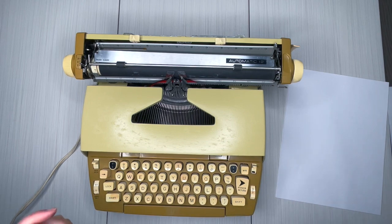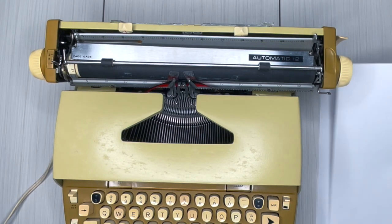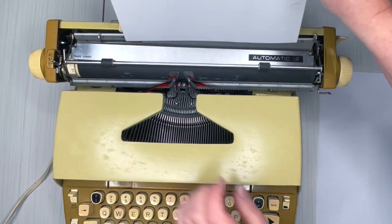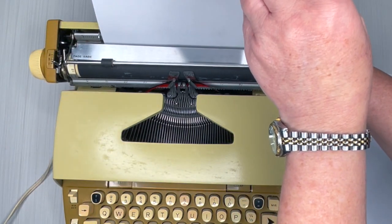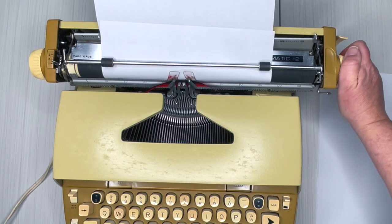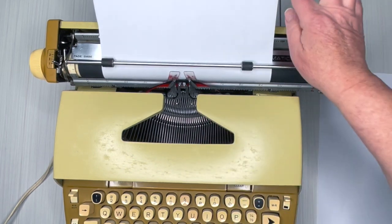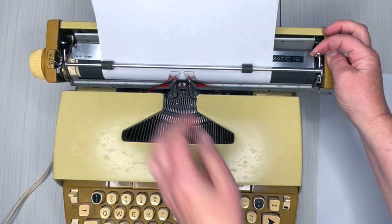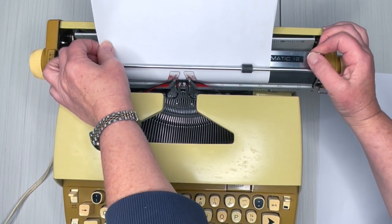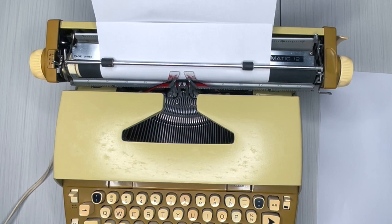Let's go ahead and turn this on and I'll show you the rest of the typewriter while we do a typing demo. First, I'm going to load the paper — set it here and bring the paper guide in to help you know where to load it. Turn the handle, bring it around, and make sure your paper goes underneath the metal bar. The on/off switch is right here.